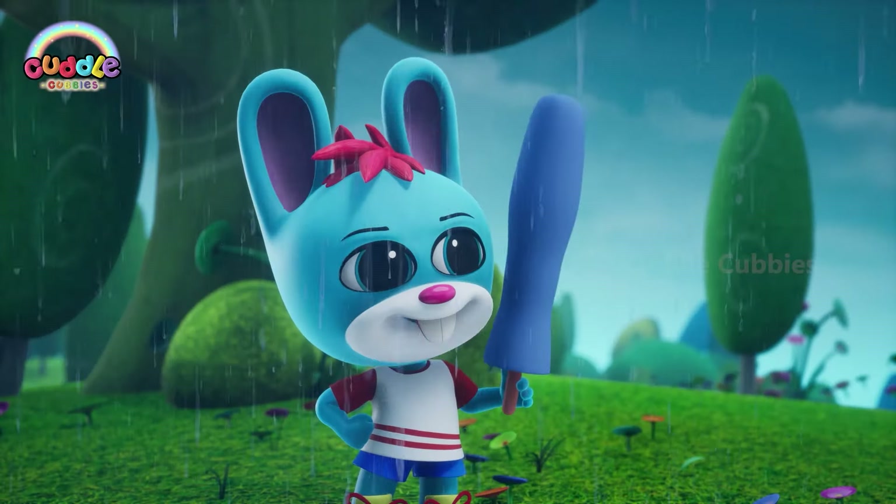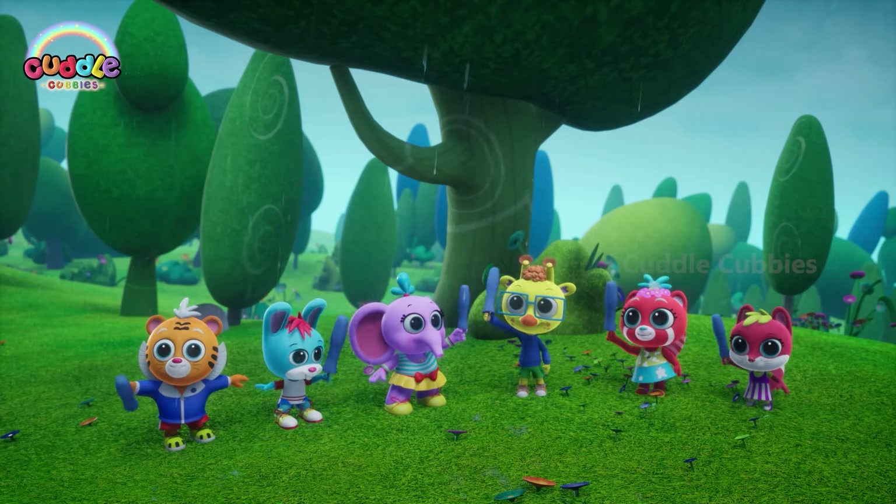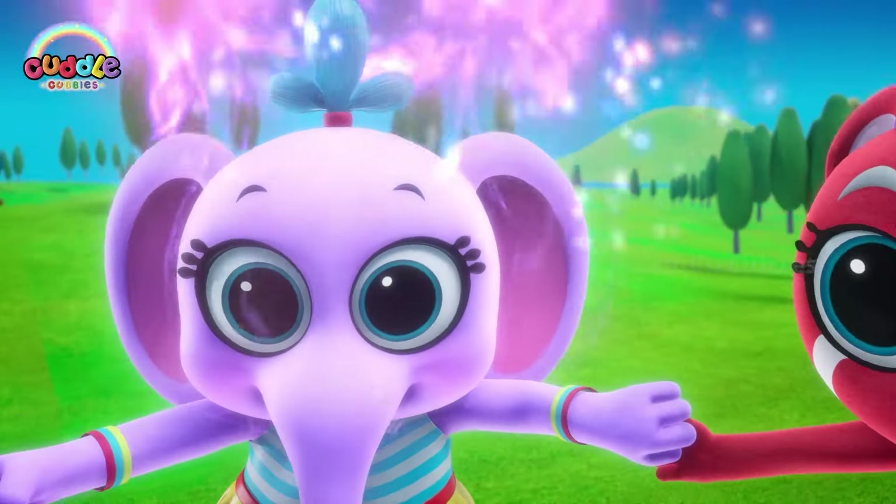It's okay guys, whenever we want to learn, what do we do? It's cuddle time! Cuddle Cubbies cuddle!